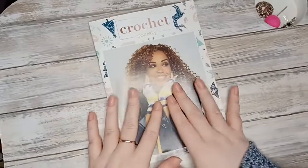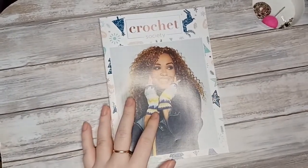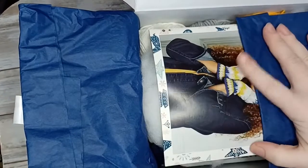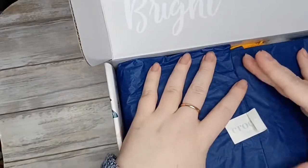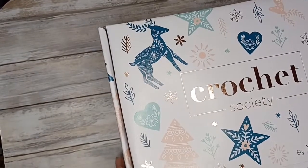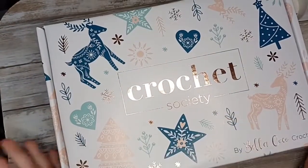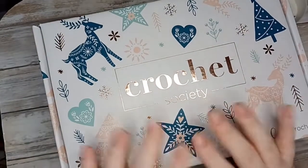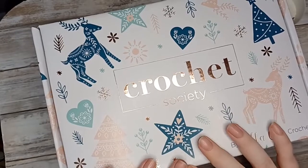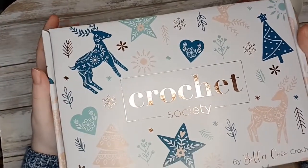So that is the unboxing for Crochet Society Box 30, the latest Christmas box. I think I'll be making the Christmas tree garland from this box — that's the pattern calling out to me. What are you going to make from your box if you have one? I hope you've enjoyed looking at this as much as I've enjoyed showing it to you. If you did, please give this video a like, consider subscribing if you're not already, and turn on your notification bell. Thank you for joining me today — I hope to see you all next time, bye!